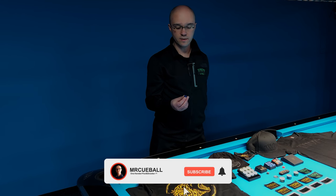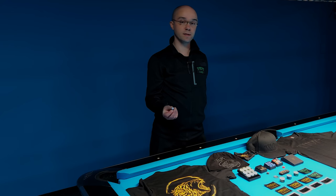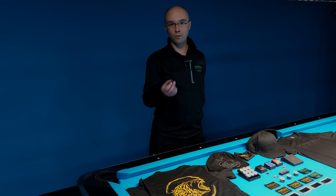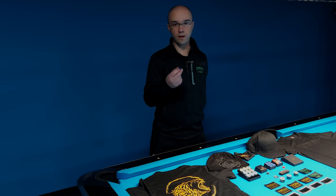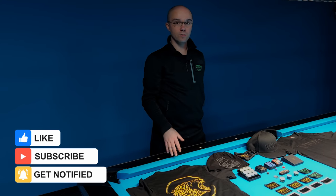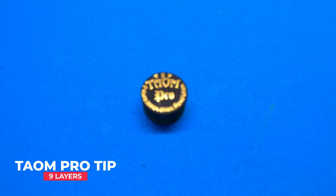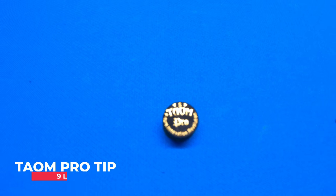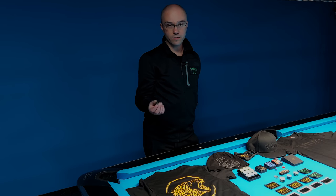The soft and elastic edges increase your control on the cue ball. I really recommend this tip for any pool player who wants quality, a lot of advantage, and a lot of confidence on each shot. The next tip I want to show you is the Town Pro Tip. This is a little bit different than the Town Fusion because we have three different kinds of hardness — you can use soft, medium, or hard, wherever you want.